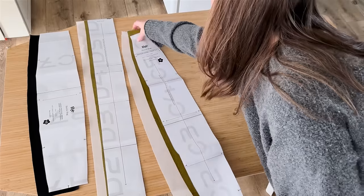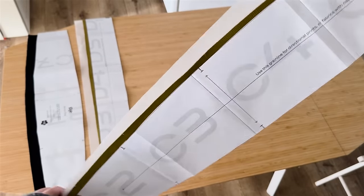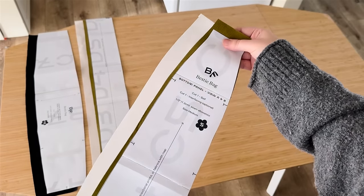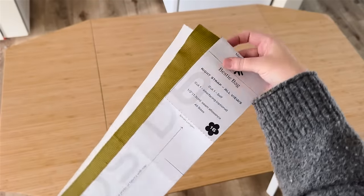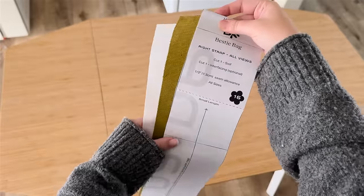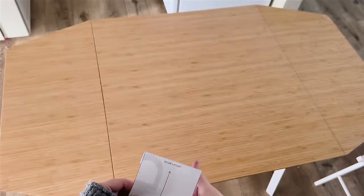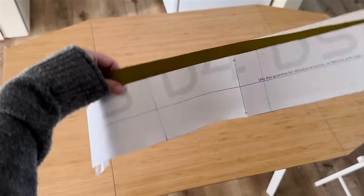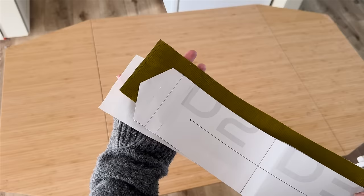Then we have the left strap pieces — two main, two interfacing. Same thing with the bottom panel. About the bottom panel: watch how you cut it, because I would have preferred my corduroy stripes to be vertical, but with the amount of fabric I had, I couldn't make that work. So if you're cutting directionally, keep an eye out for that. We also have one lining piece for the bottom panel, and finally the right strap — one main and one interfacing — available in small, medium, or large lengths. I cut mine medium for extra wiggle room, and I squared off the end of my strap instead of leaving it pointed.